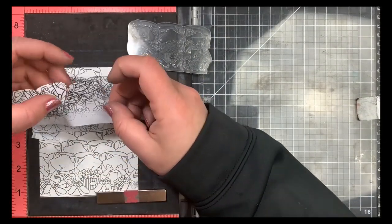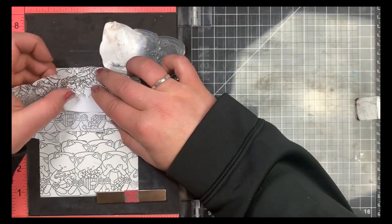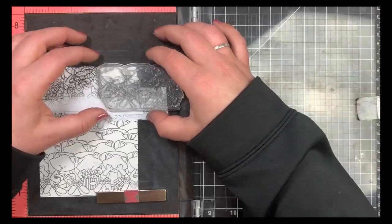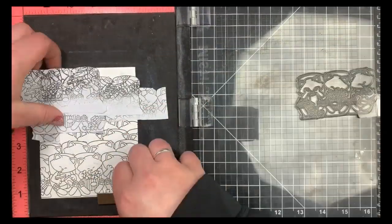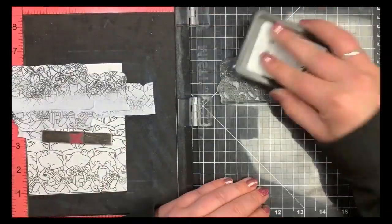I worked my way all the way up to the top of the card panel, as if it is the back of the movie theater. You can see this panel is full of images — lots and lots to color — so we're going to jump right into the Copic coloring next.